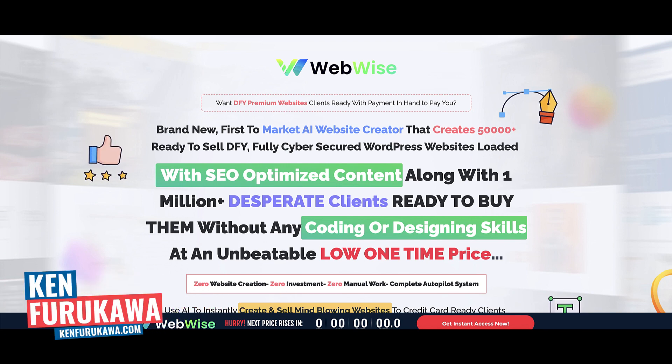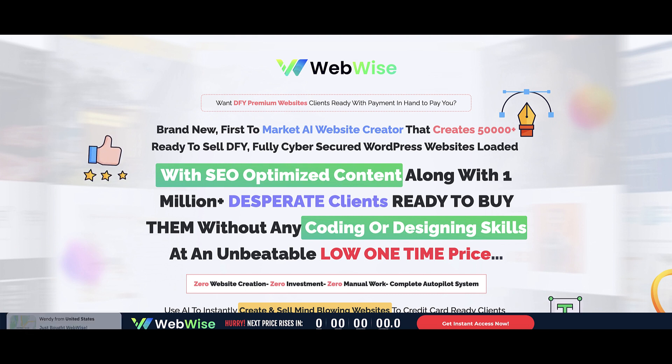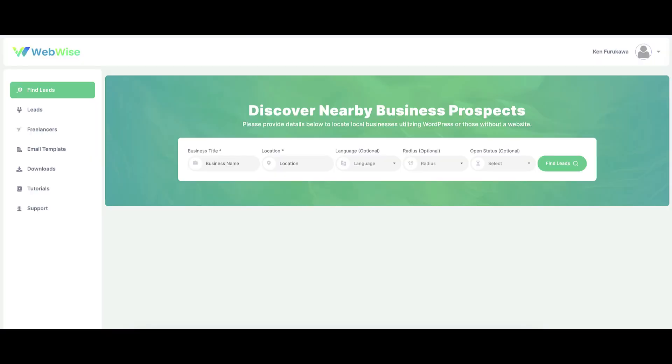In this video, I'm going to do a review of WebWise, a product by Anirudh Bhavra and Amit Kakwad that's available on Warrior Plus. I'm going to take you inside the members area, talk about the strategy behind WebWise, and then give you my personal opinion about this software. So if you're ready, let's dive right in.